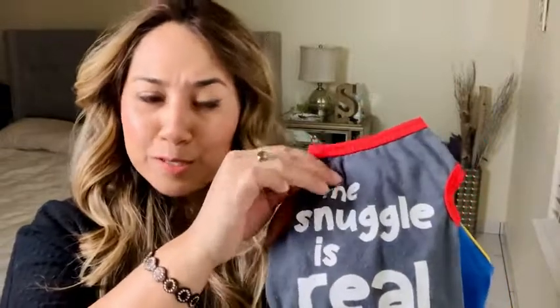My little guy is only about three pounds, so I ended up getting the extra small. The assortment included 'Love,' 'The Snuggle Is Real,' 'Super Cute,' and 'Pants Optional' — and then I'll show you the fourth one that he's wearing right now.